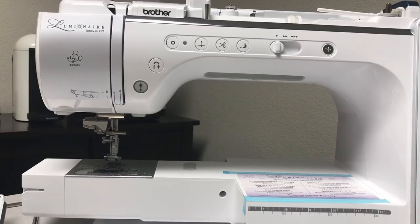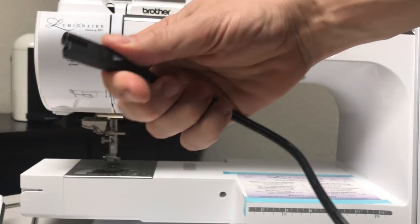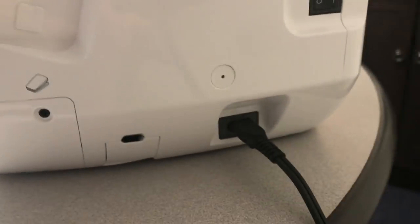The plug for the machine is a standard square-round appliance cord you'll see on many other types of appliances. It plugs into the bottom of the machine. Brother does make these specially for the Brother machine, so I always recommend getting a Brother cord if you ever lose yours. Then go ahead and plug it in.